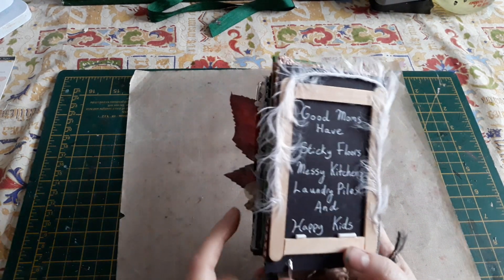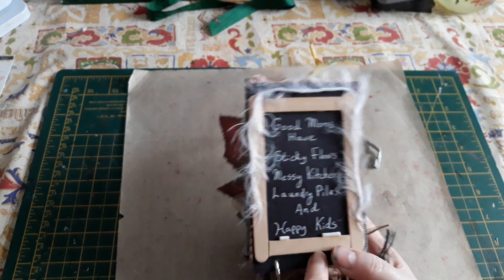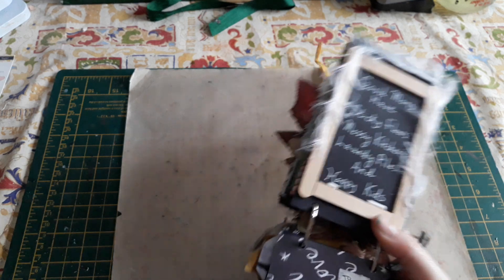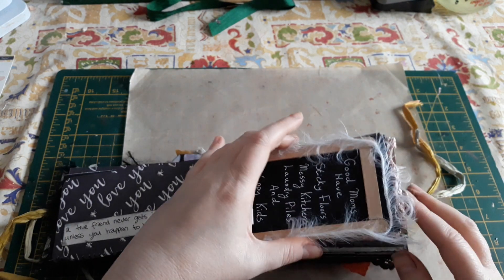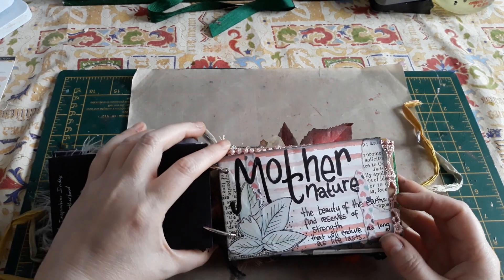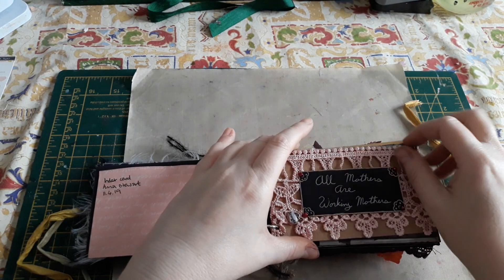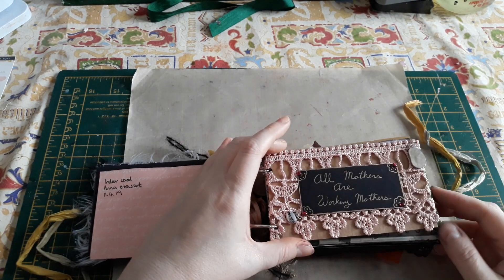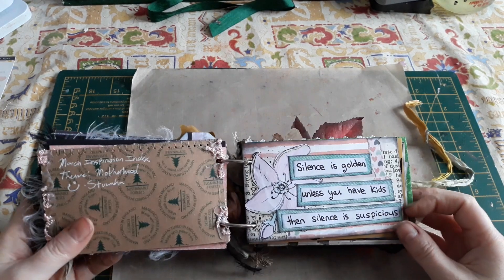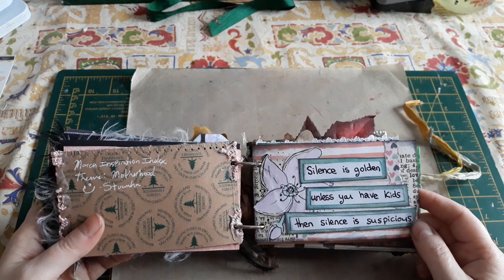And then March was motherhood. I love this one that Sarah made with the little chalkboard and everything: 'Good mums have sticky floors, messy kitchens, laundry piles, and happy kids.' Very true. And then Anna went with a mother nature theme for her motherhood cards, which is beautiful. 'All mothers are working mothers.' Yes they are. 'Silence is golden — unless you have kids, and silence is suspicious.' That makes me laugh every time, Anna.